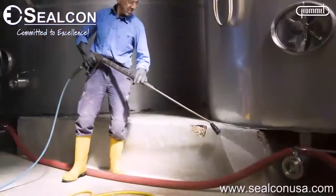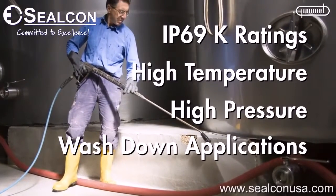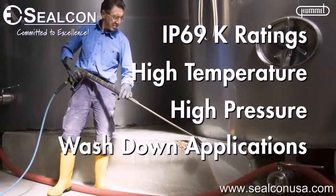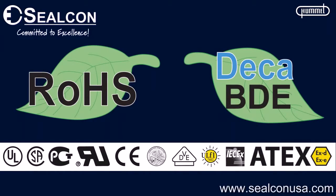The fittings meet IP69K ratings for high temperature, high pressure wash down applications required in the transportation and food processing industries. Silcon products are also ROHS and DECA BDE compliant.